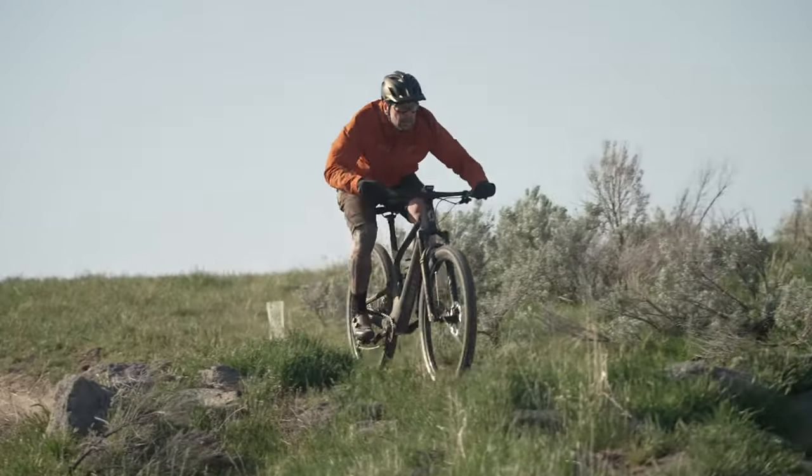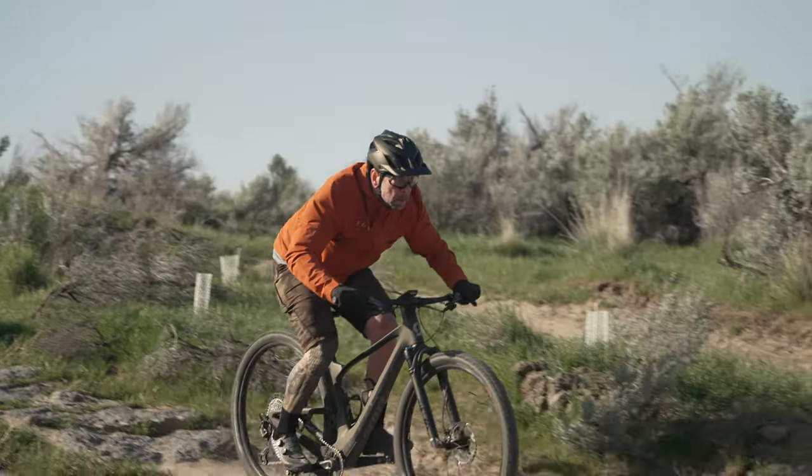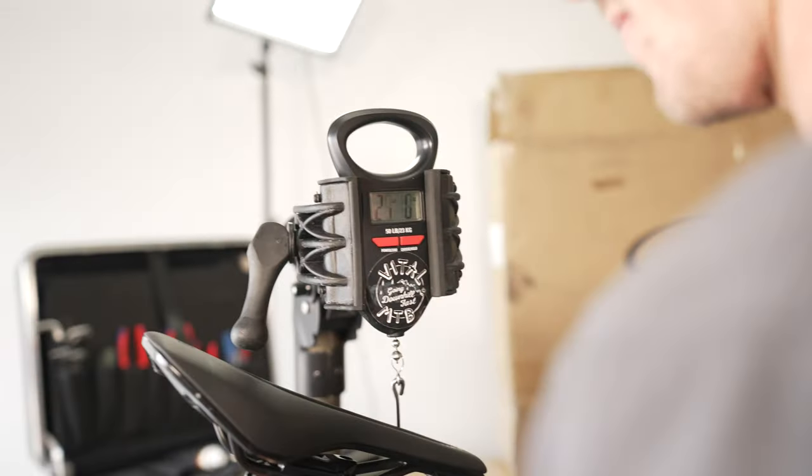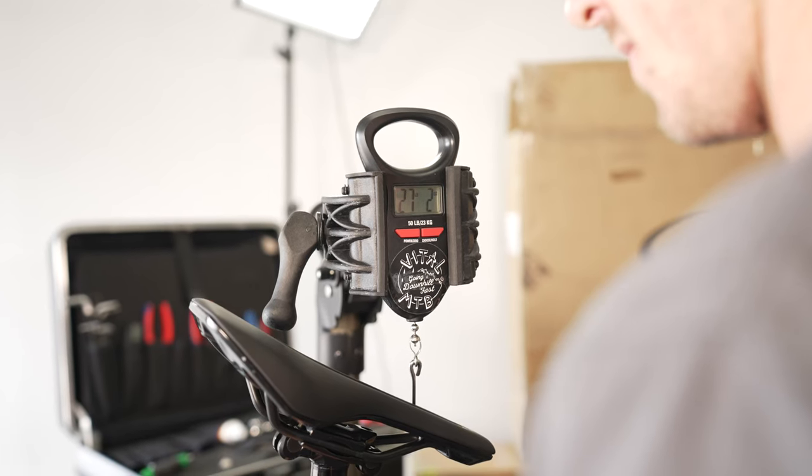On the trail, the Spark was an incredibly light, agile, nimble, and responsive bike that demanded precise riding. Despite weighing 27.4 pounds, it accelerated with ease and provided a firm platform that we could press against to squeeze speed out of the smallest trail features.